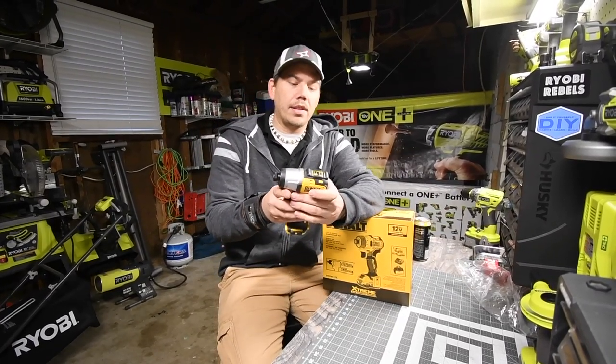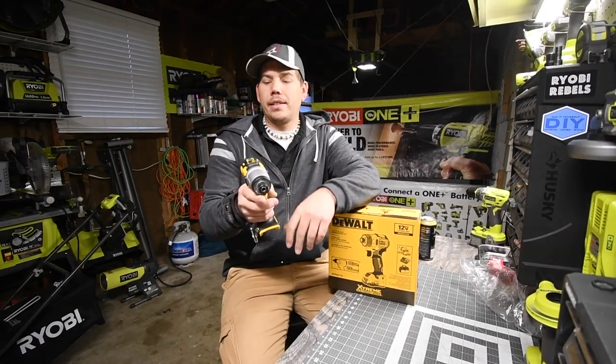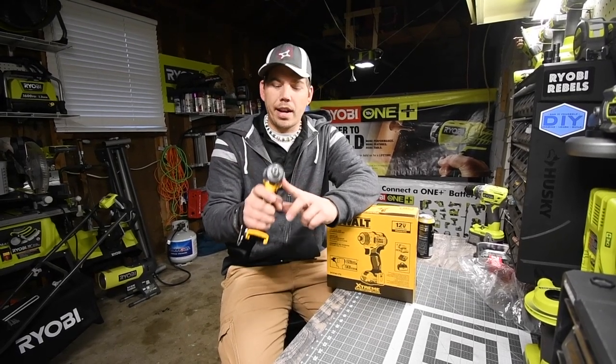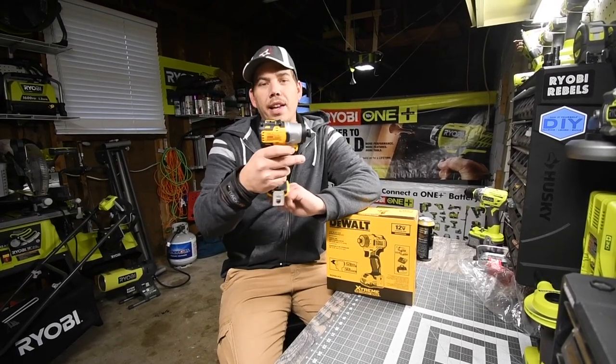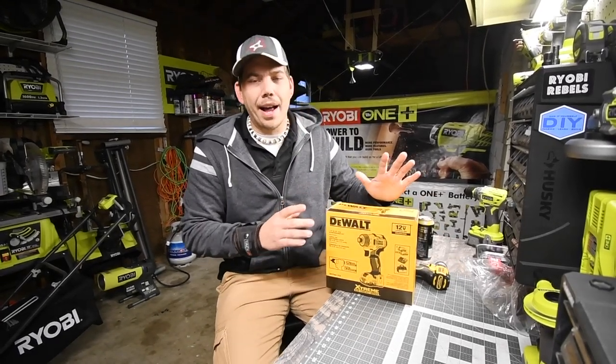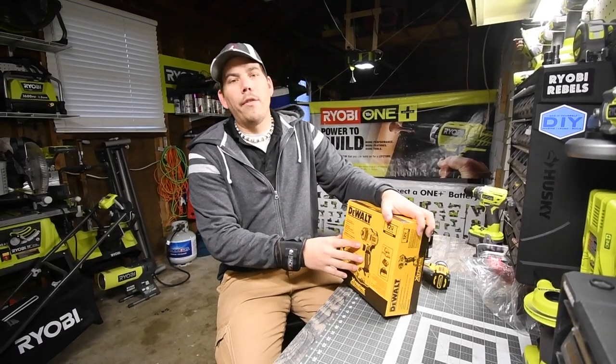What I got so far is the DCF801 compact 12 volt impact driver, quarter inch. There are a couple of settings we're going to explore on that, but first we're going to unbox the DeWalt 12 volt screwdriver.